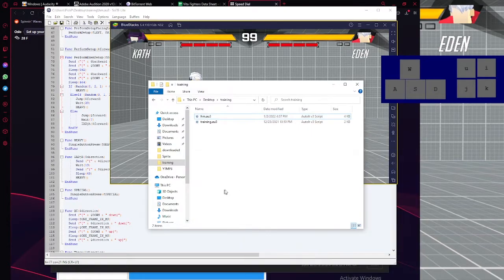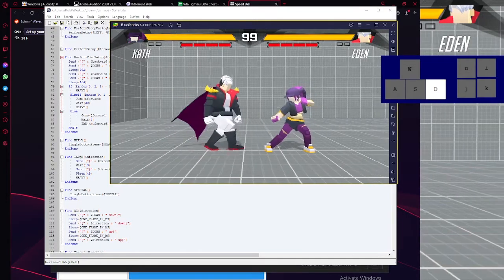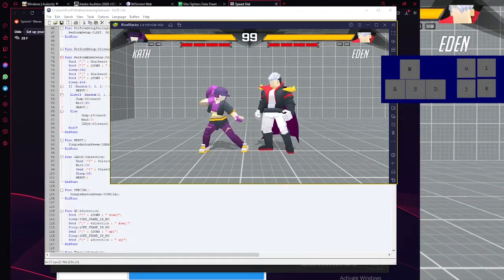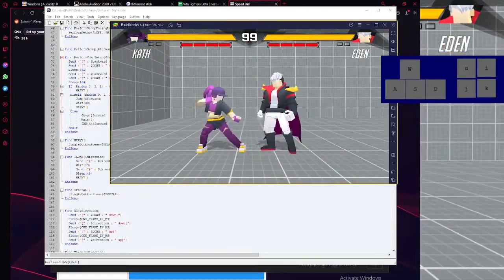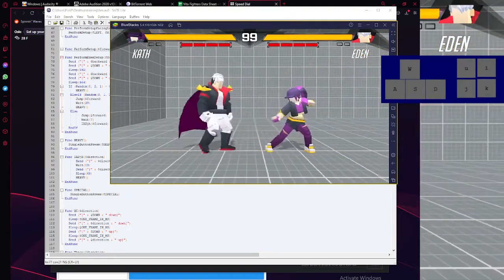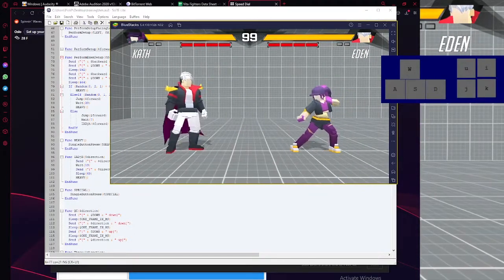When you've got the file, what I did for the setup is that I function three times to set up the spacing, then I throw a fireball, it will block, and it will randomly do one of three options — so it'll do either IAD jump heavy as one option, and three other options randomly. I'm supposed to make him block it, so that's why it's going to block.